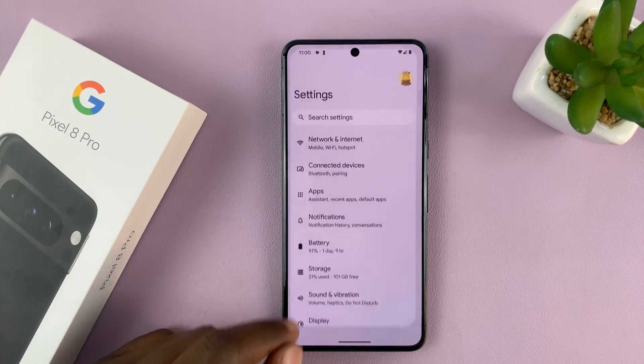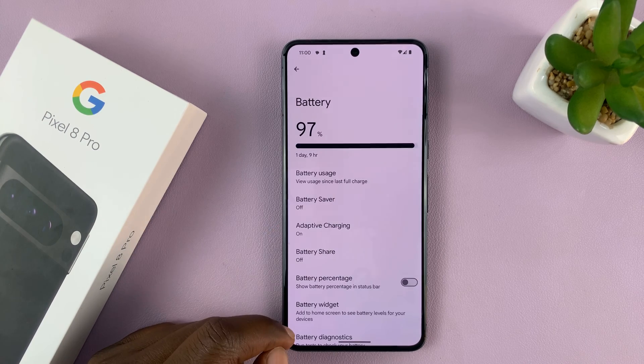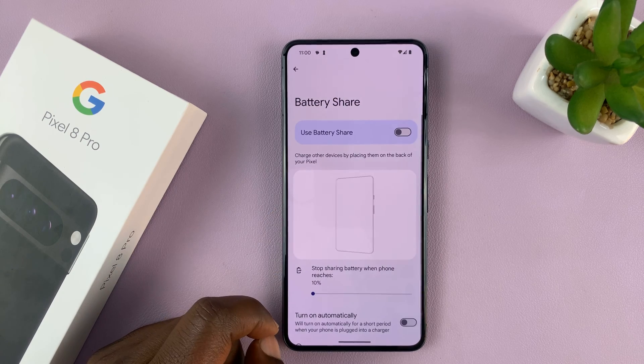So, go to Settings. On the main settings page, go to Battery. Tap on that. And under Battery, you shall see Battery Share.